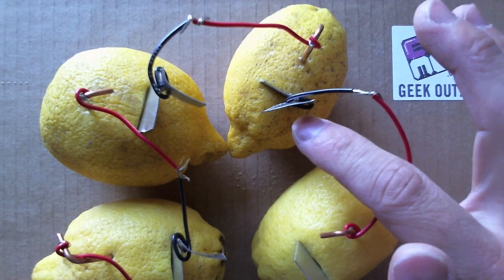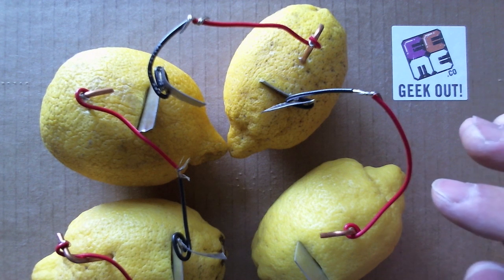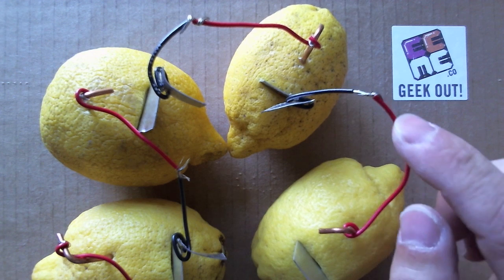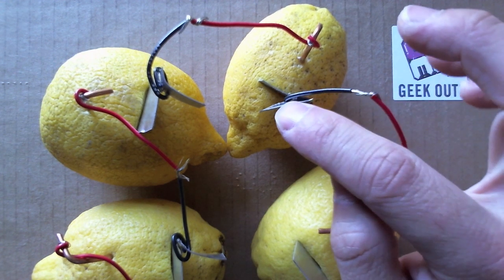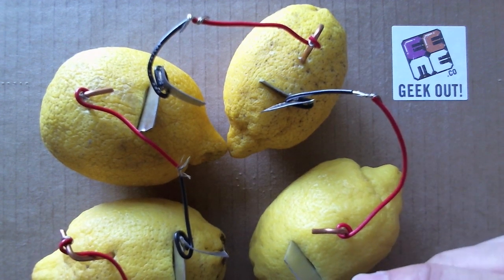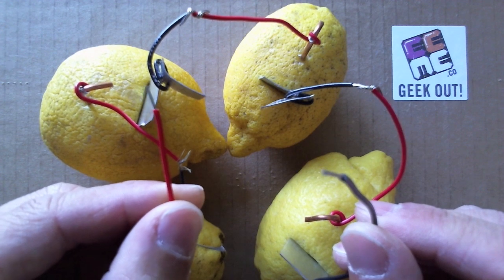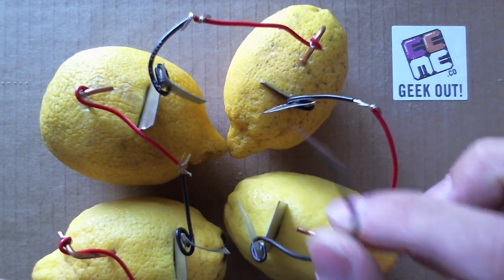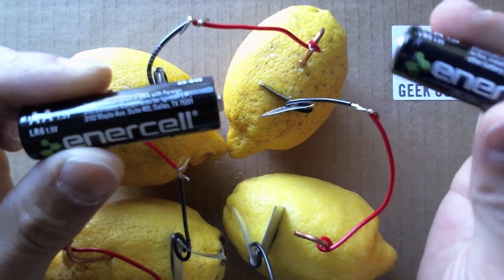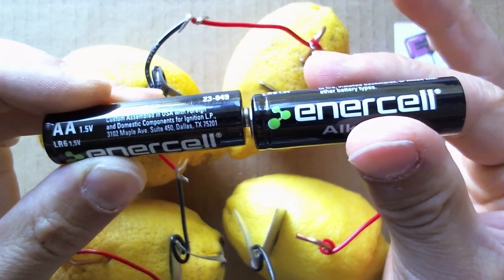Each lemon actually makes a pretty weak battery, so we wire up a couple together to make a stronger one. We take the red positive battery terminal from one lemon, wire it up to the negative battery terminal of another, and make a daisy chain, winding up with a single battery where we have a red positive terminal from one lemon and a black negative terminal from the other. This concept is very similar to when you stack multiple batteries together to make a stronger one, such as these two AA batteries.